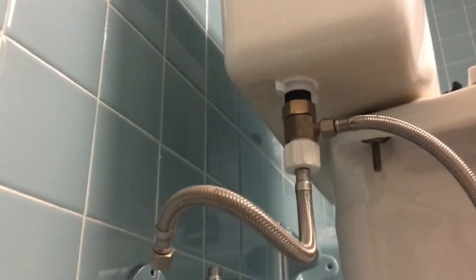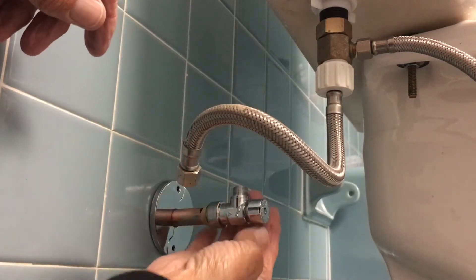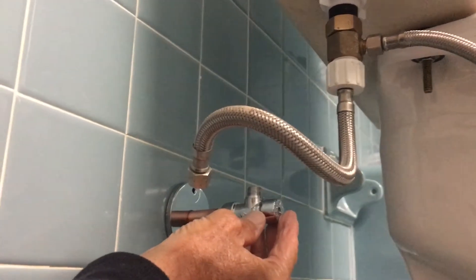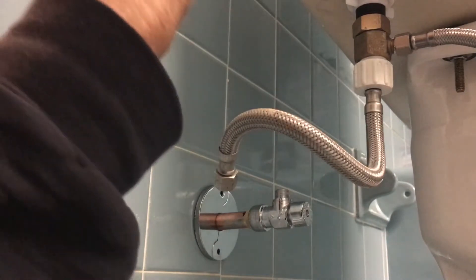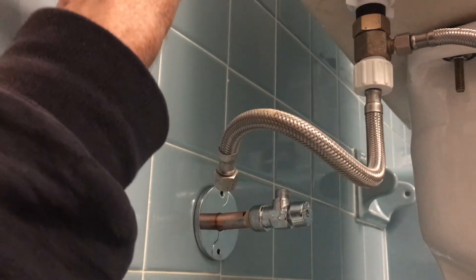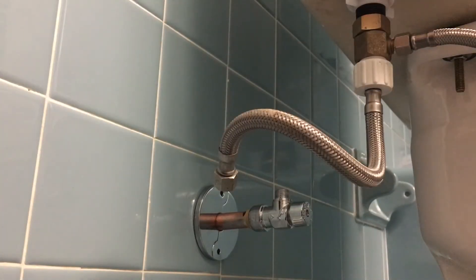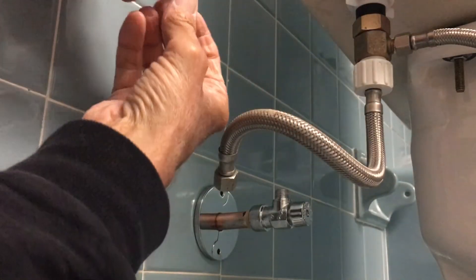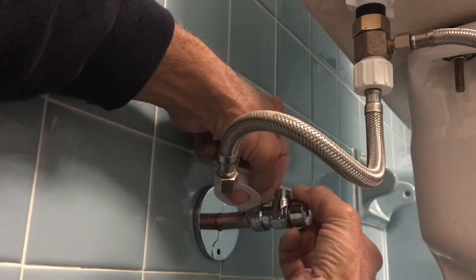Now we've got to attach it to the shutoff valve. You can see the shutoff valve is in the closed position. I think I might put some plumber's tape on there too. She's smoothing it out — no, it's fine, I got it.